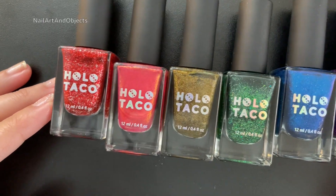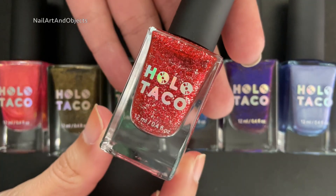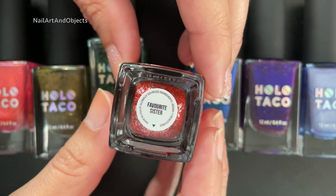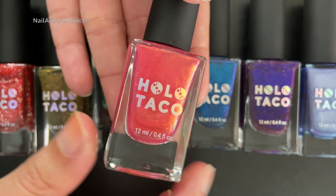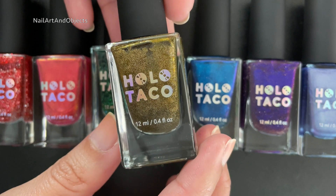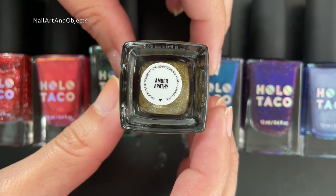Here are all seven polishes we will be using. Starting things off with Frosted Metals in Favorite Sister. Moving on to the multi-chrome formula — the lighter kind — this is Encryption Key. And from the Linear Holo formula in the Dark Rainbow collection, it is Amber Apathy.